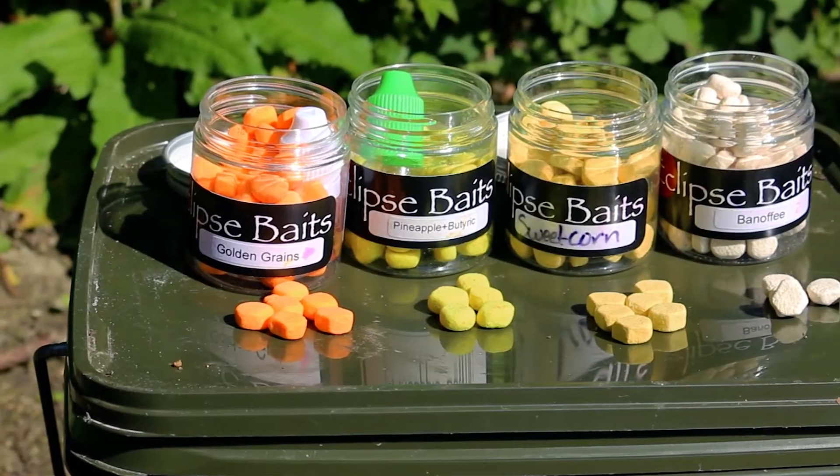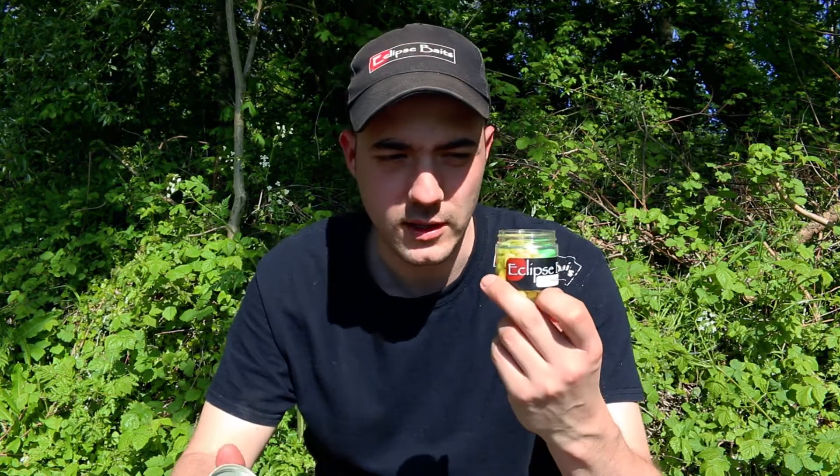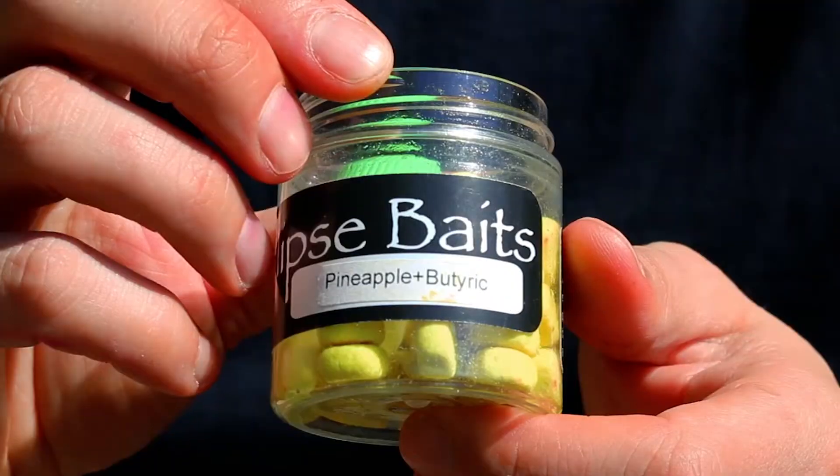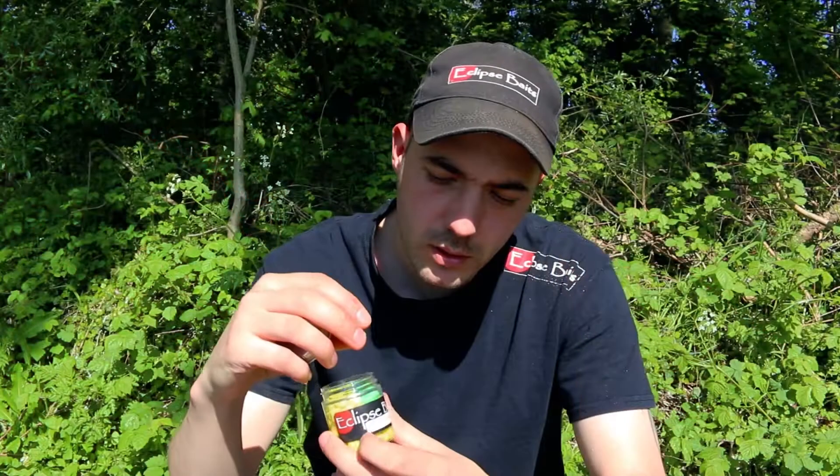So you've joined me on the bank today at one of my sessions. I just wanted to give you a little insight into some of the innovations I use from Eclipse Baits — one of them being the i-corns. Now a lot of lakes, clubs, syndicates etc. are all banning plastic baits, and so I've been using something called the i-corn.